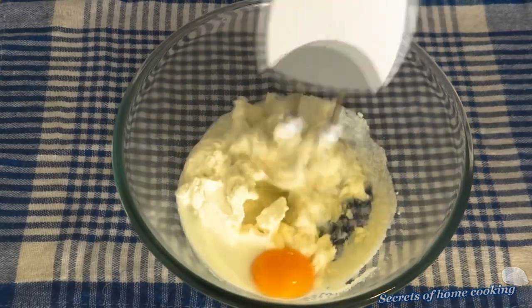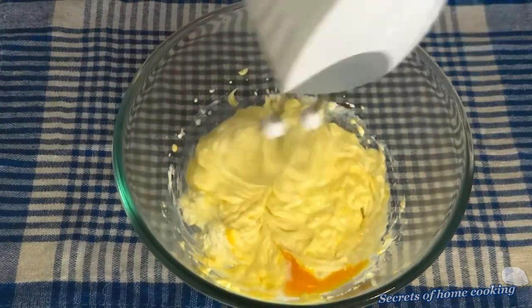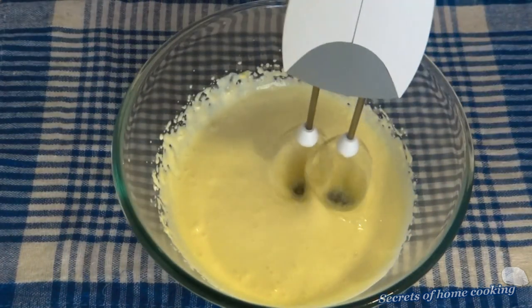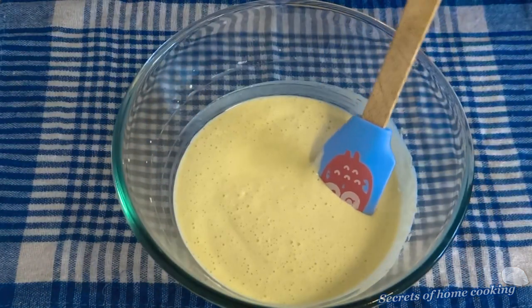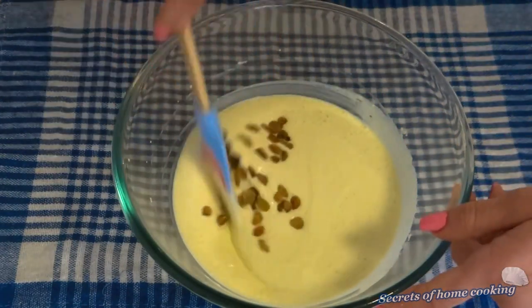Whisk until completely smooth. And I will add a little bit of raisins. But this is optional.